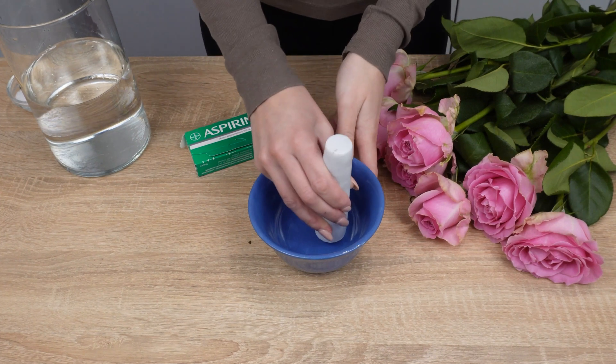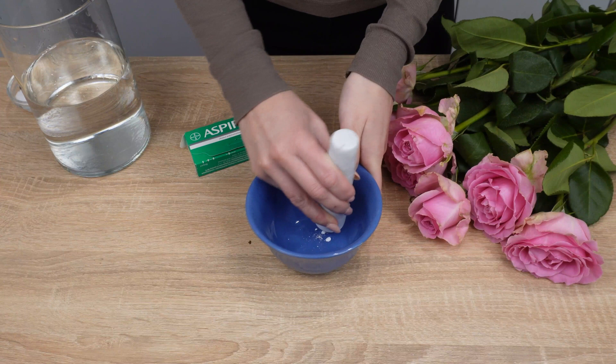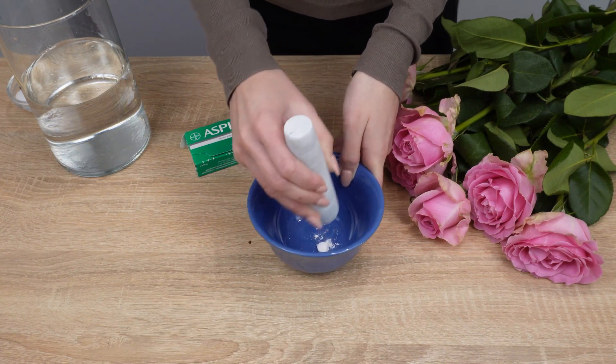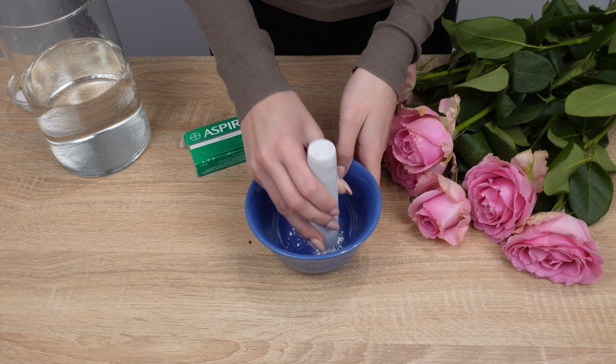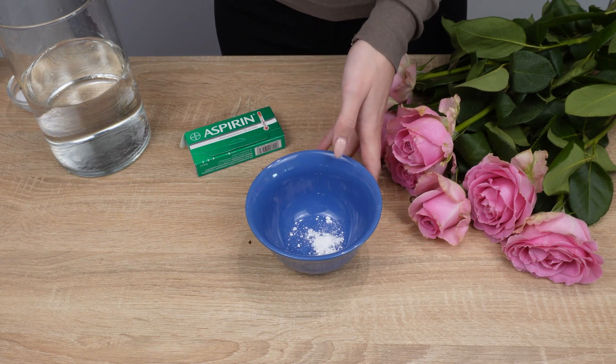Drop in one aspirin tablet — expired ones work just fine. Crush it into a fine powder with a heavy object. Aspirin prevents bacteria from developing in the vase, strengthens the flowers, and protects against mold.